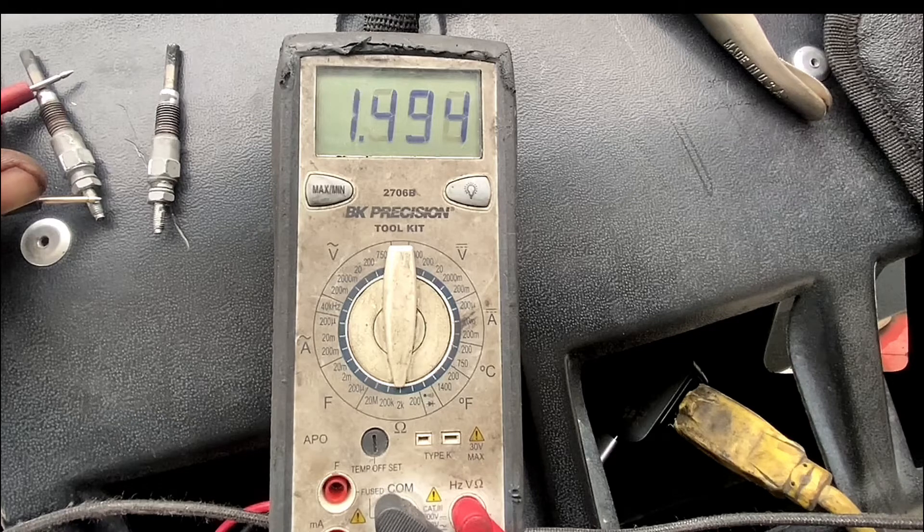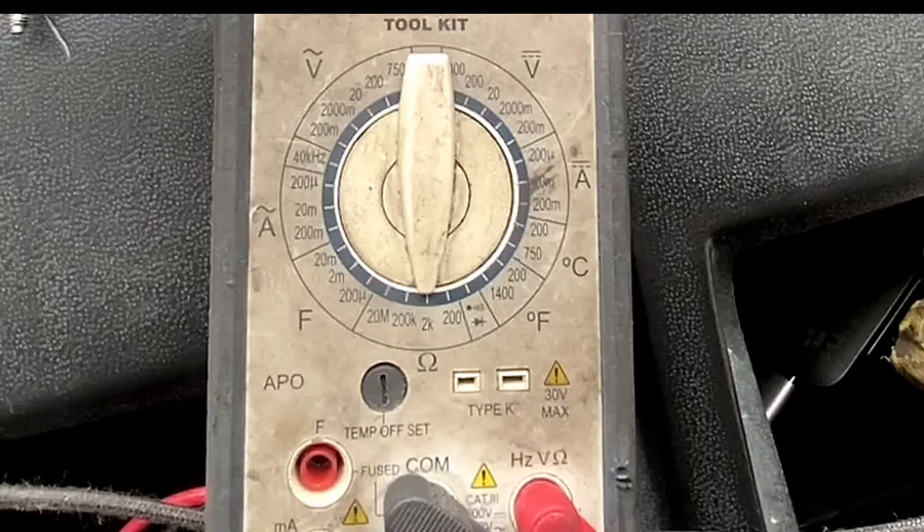Where that horseshoe symbol is — that is ohms. You can see there are different numbers: 200, 2k, 200k, and 2m — that's 200 ohms, 2,000 kilo-ohms, 200,000 kilo-ohms, and 20 million ohms. When you're troubleshooting, the service manual will tell you what setting you need — for motors, sensors, relays, or solenoids — it'll give you the spec so you know where to set the meter.